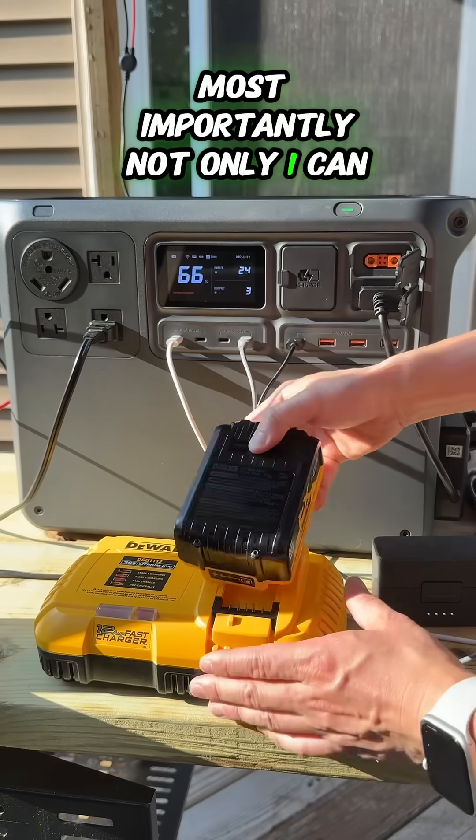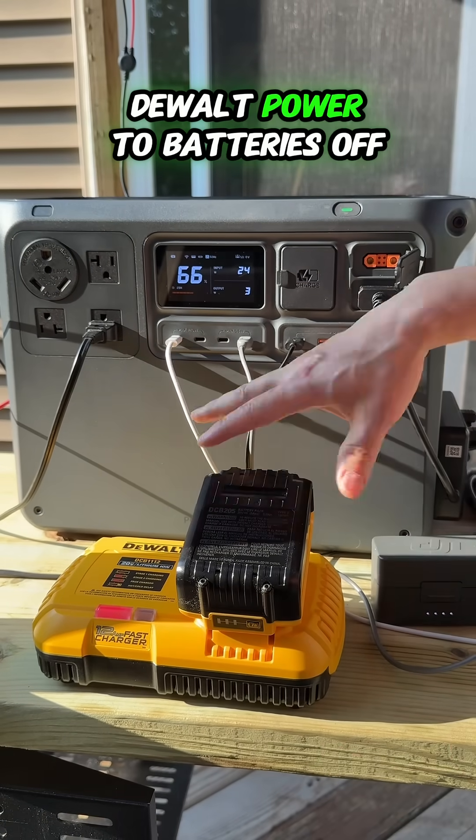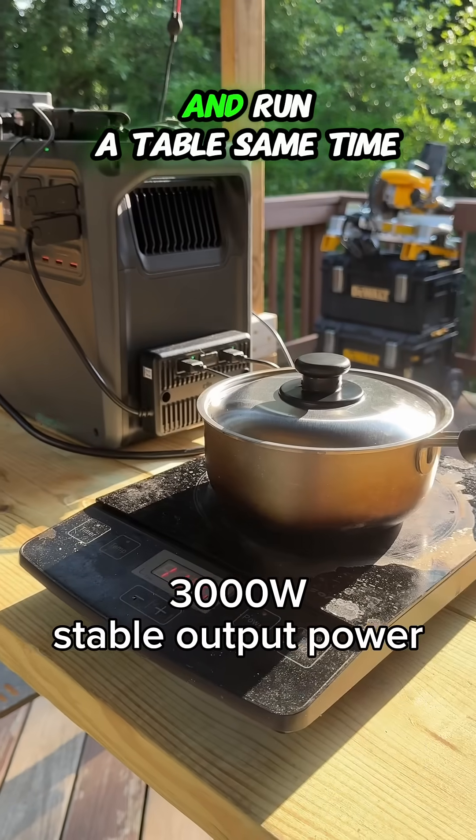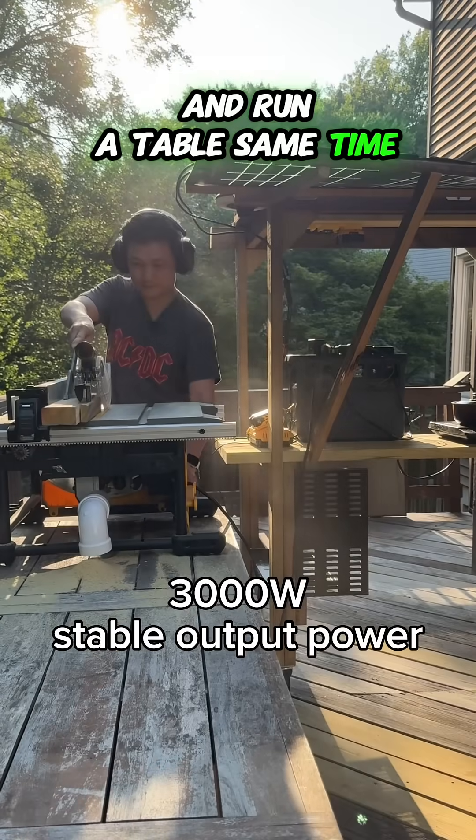Most importantly, not only can I charge those DeWalt power tool batteries off the grid — it's incredibly powerful. It allows me to cook and run a table saw at the same time.